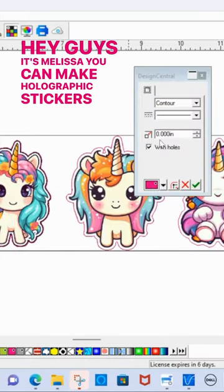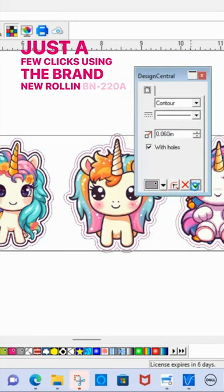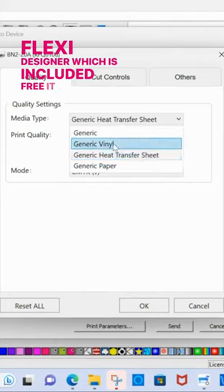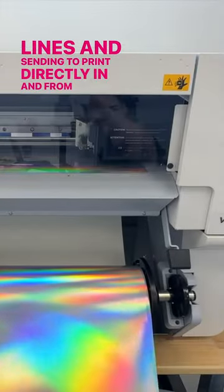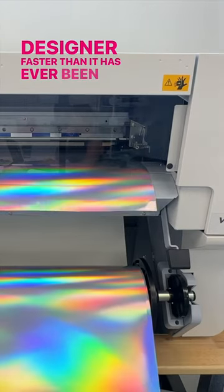You can make holographic stickers in just a few clicks using the brand new Roland BN220A with Flexi Designer, which is included free. It makes making cut lines and sending to print directly in and from Flexi Designer faster than it has ever been.